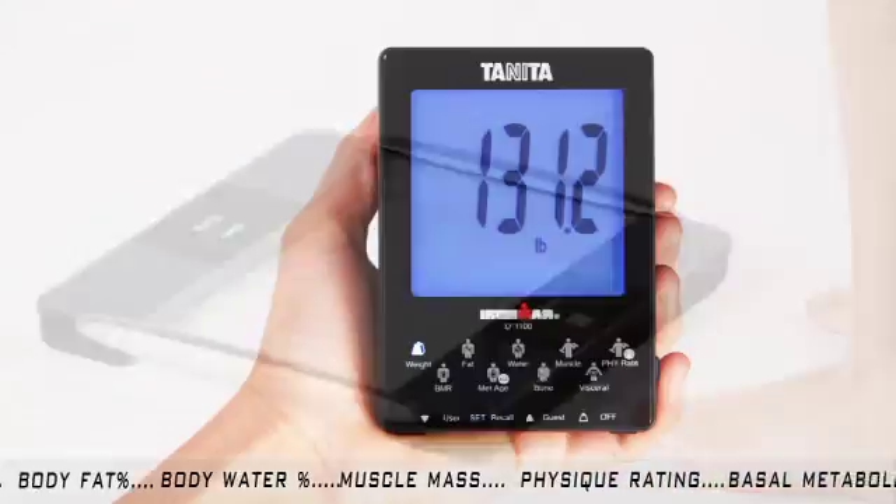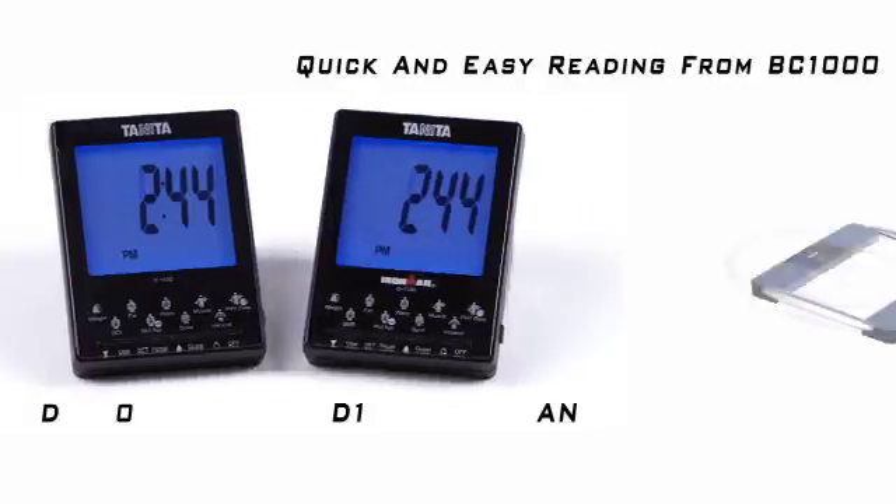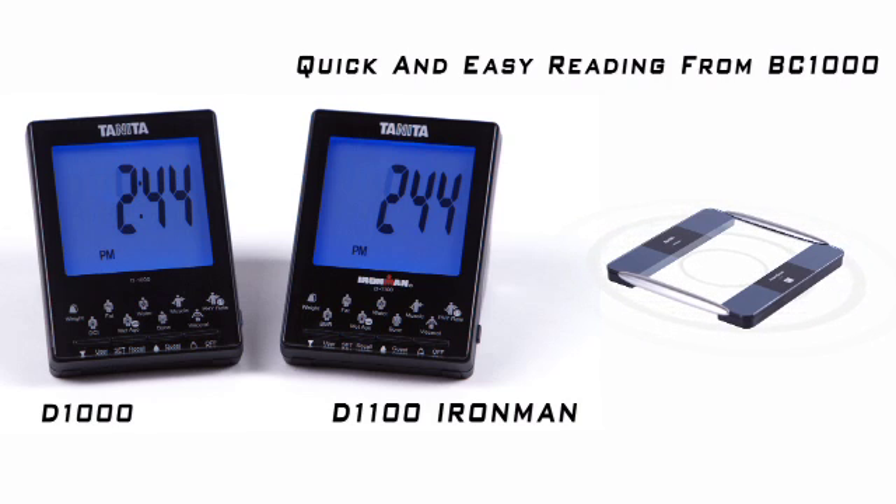When the light turns solid green, the BC-1000 is sending your data back to the remote display for viewing. They're simply designed for a quick and easy reading from your BC-1000.